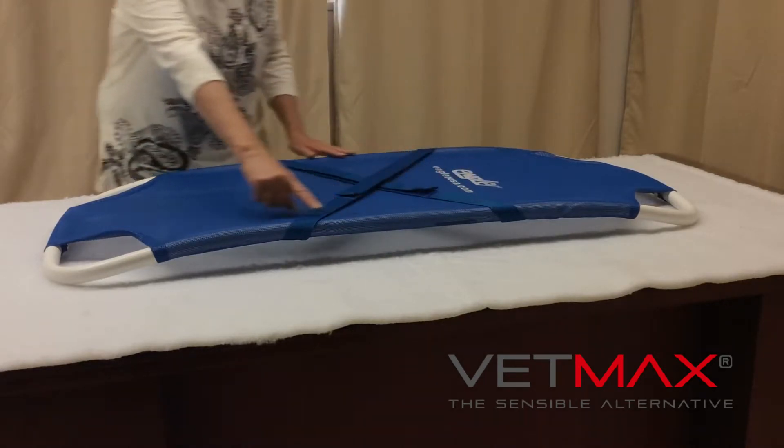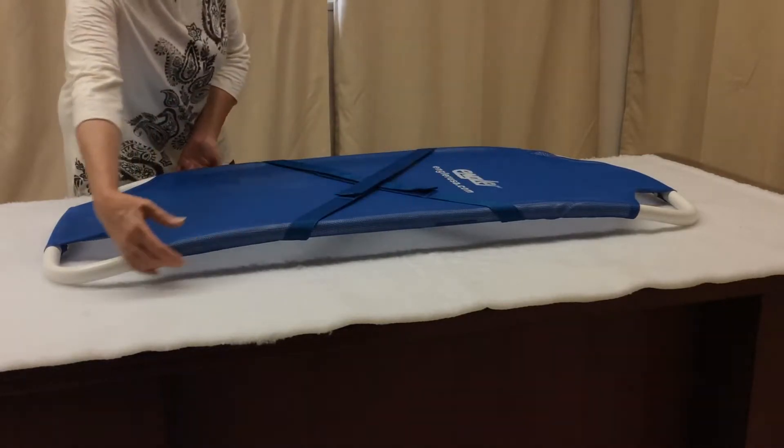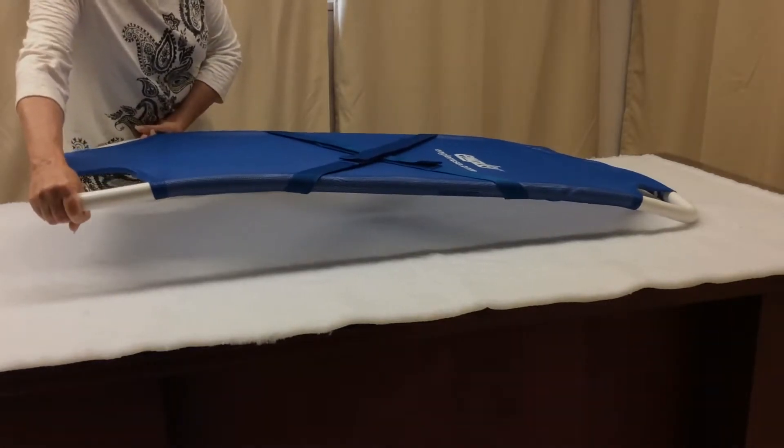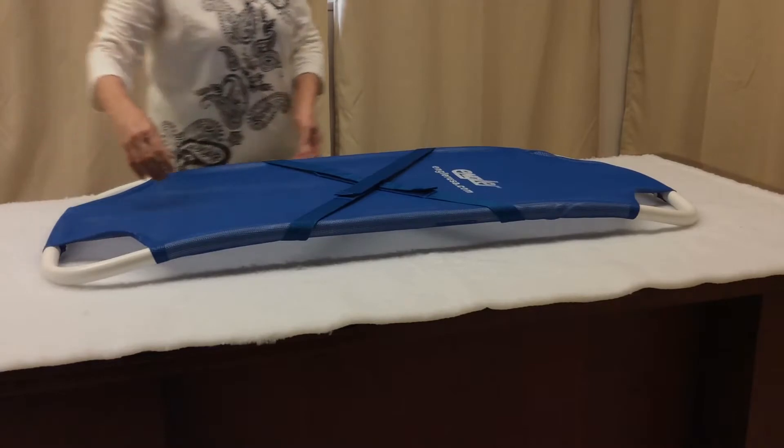The curvature of the frame allows the hand to slide underneath, providing a means of gripping the stretcher while reducing your risk of stress and low back pain.